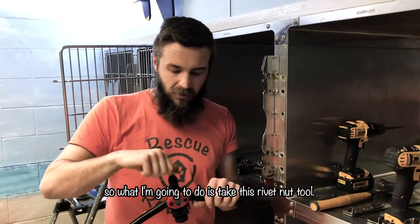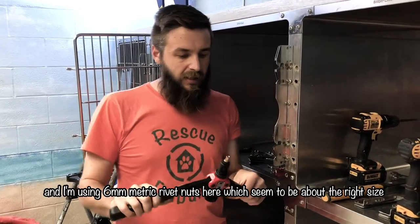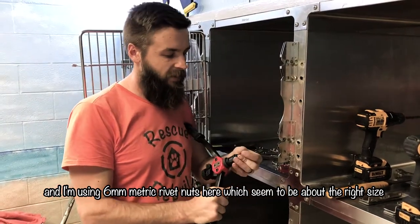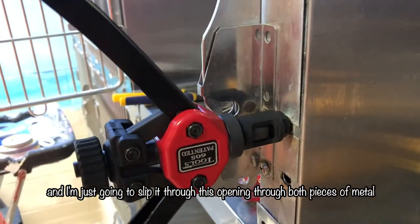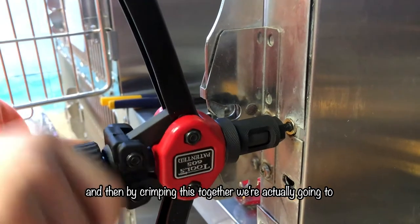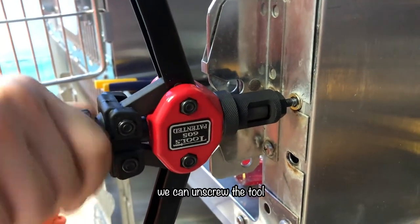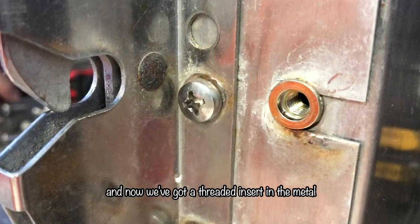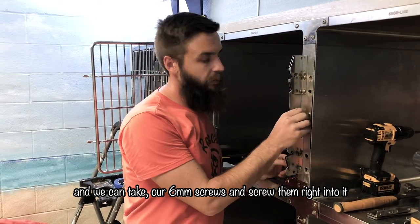I'm going to take this rivet nut tool — this is about a $50 tool on Amazon — and I'm using 6mm metric rivet nuts here, which seem to be about the right size for our cages. I'm going to slip it through the opening through both pieces of metal, and then by crimping this together we're actually going to tie those two pieces together. We unscrew the tool and now we've got a threaded insert in the metal, and we can take our 6mm screws and screw them right into it.